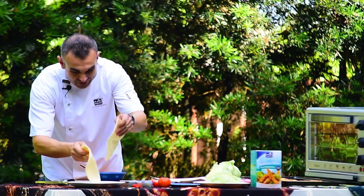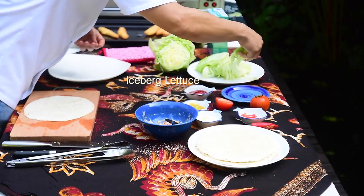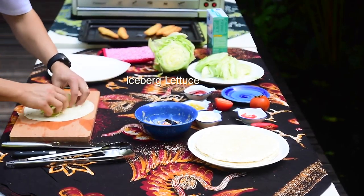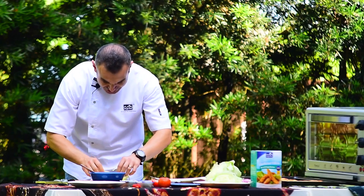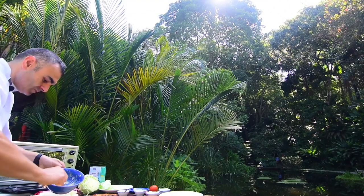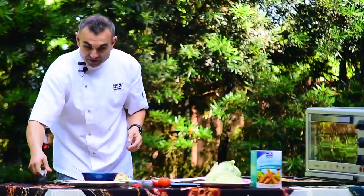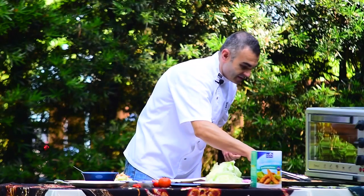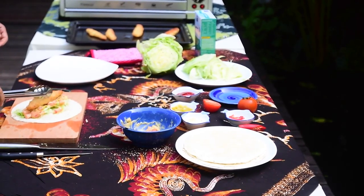Time to wrap. Grab your burrito and add shredded iceberg lettuce, assembled across — just enough to get some fresh crunch. A little bit of the salsa that we've just made. Now for the best part: the cladded fillets in the crispy batter.